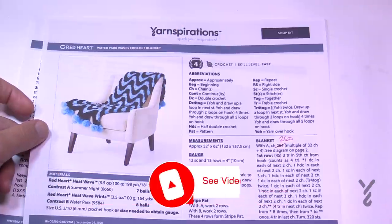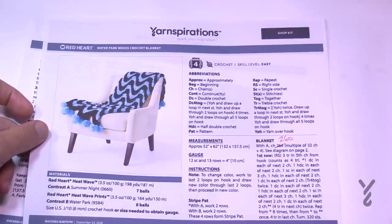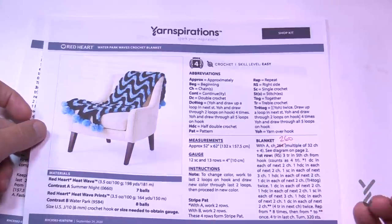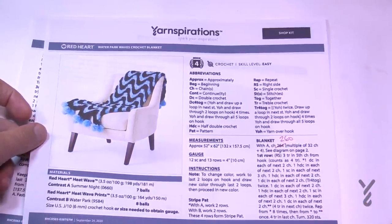Welcome back to The Crochet Crowd as well as my friends over at Yarnspirations.com. Today we have the Waterpark Waves Crochet Blanket. What makes this unique is how deep these waves are — they're really quite exaggerated and unlike anything I've ever filmed before. So it's caught my interest, and I think you may be interested too.